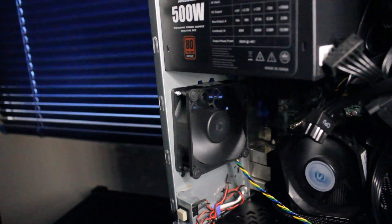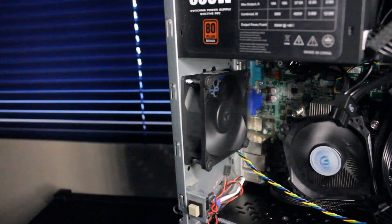Alright, so let's see how this thing performs with some games and benchmarks.